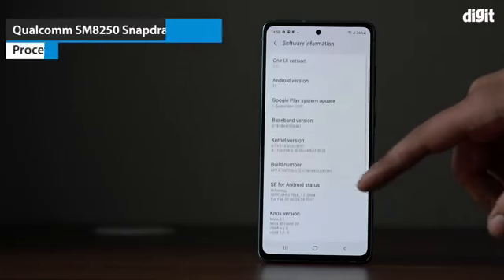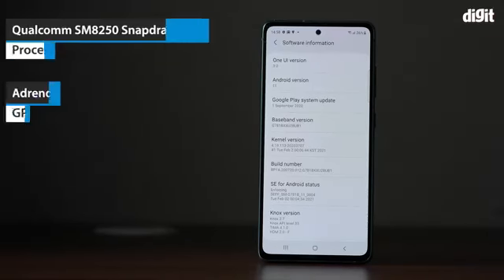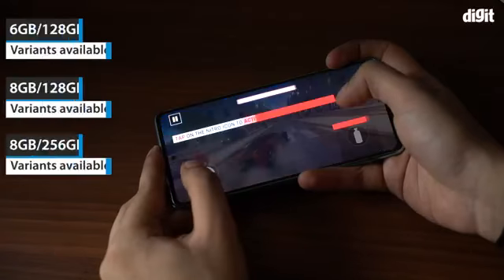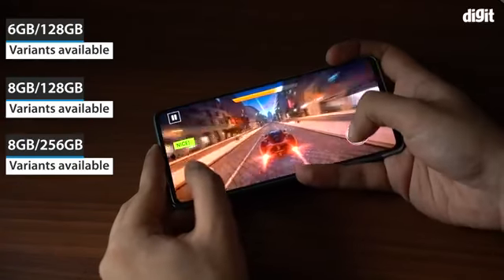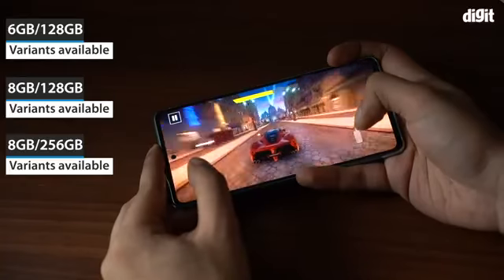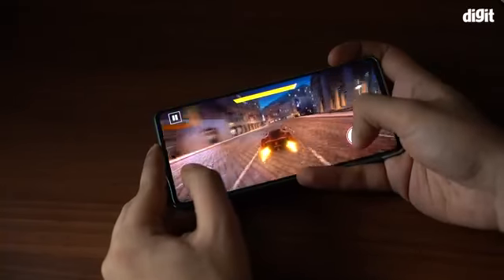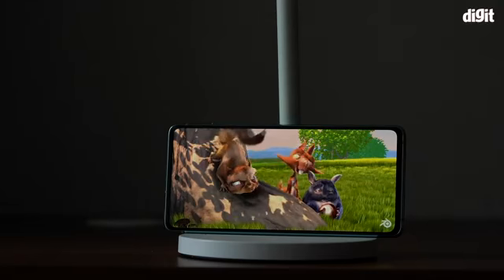The smartphone is powered by a 7nm Qualcomm Snapdragon 865 5G processor along with the Adreno 650 GPU. The Galaxy S20 FE 5G comes in 3 variants: 128GB variants with 6GB and 8GB RAM respectively, and the 256GB variant with 8GB RAM. This smartphone is well suited for everyday use as well as gaming and watching videos.